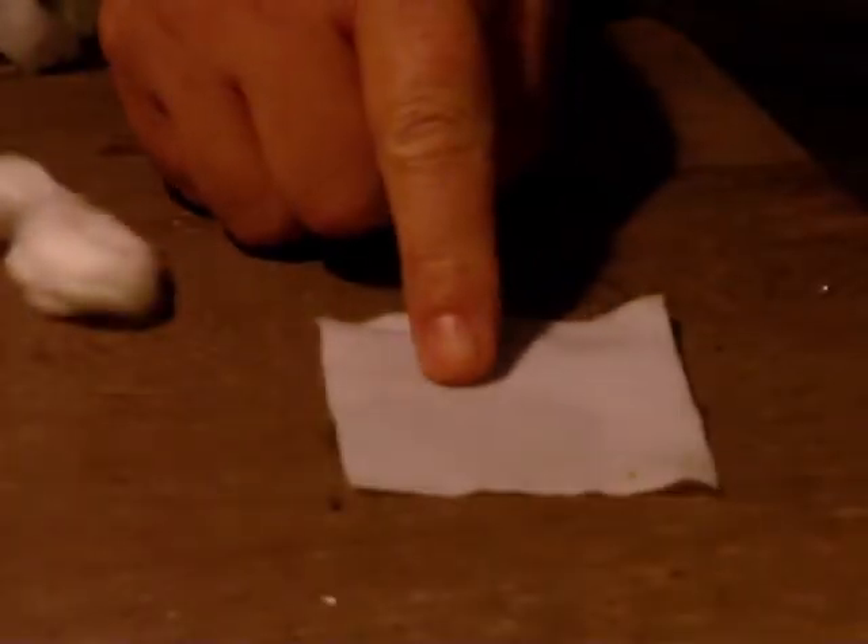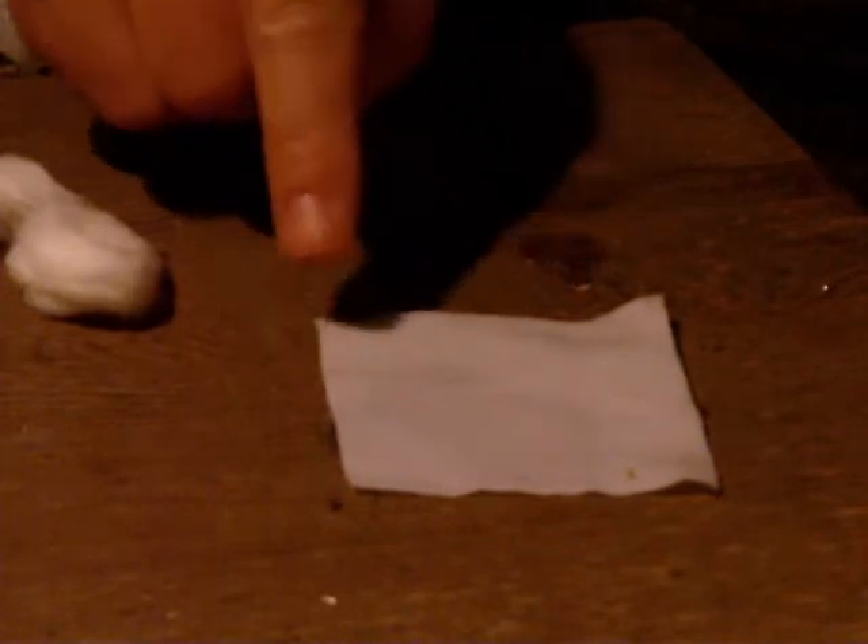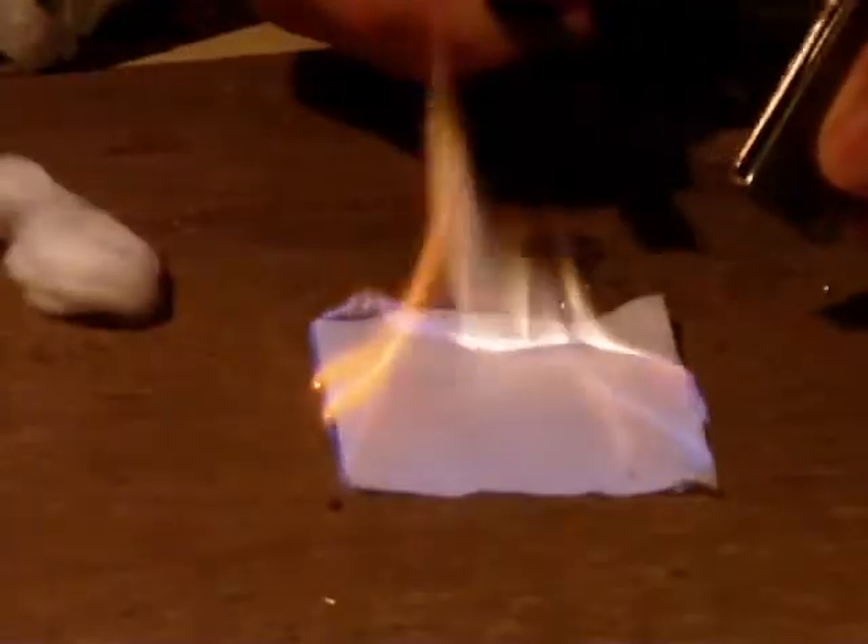Now let's put that out and try something else I like a lot. This is a 3x3 cotton pad — you can get these at the drugstore. This one happens to be a cleaning patch for a 12-gauge shotgun. Again, soaked in 91% alcohol of either of the two types. Look at that.